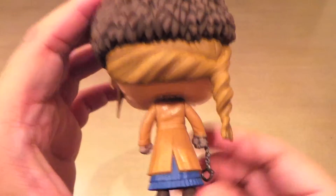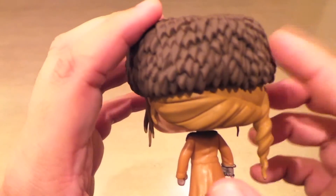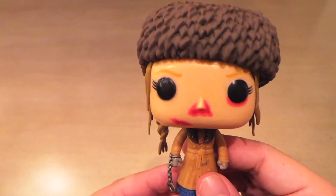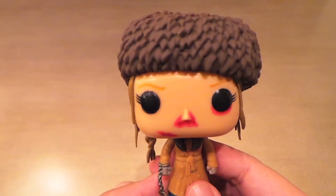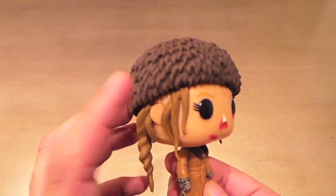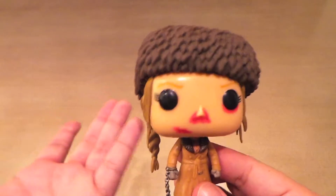Her hair looks good on the back — everything looks great on this Pop, except for that hat. I think it's just a mistake. If I find one of these in a store, I'm definitely going to take a really close look at it, and if I can get it for a good price, I'm going to buy it and replace this one because I do like the figure.